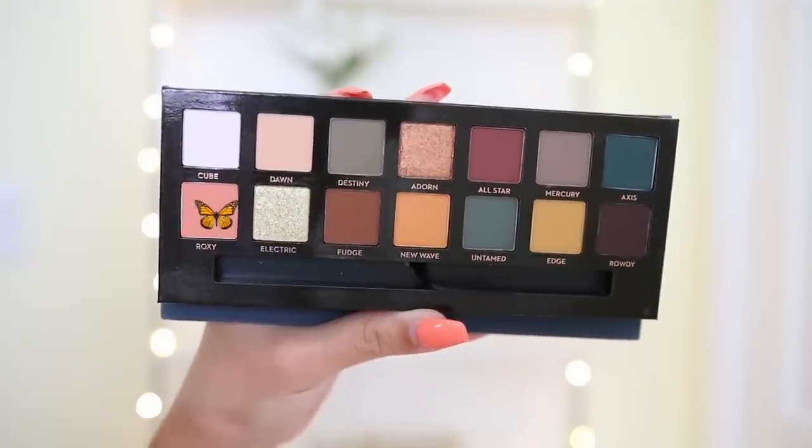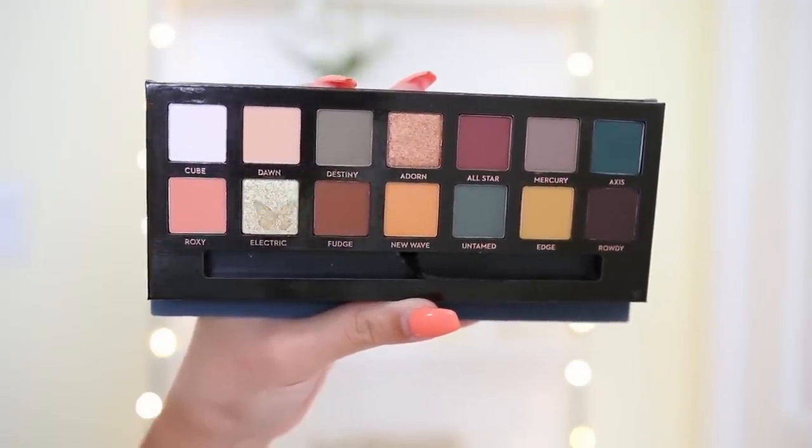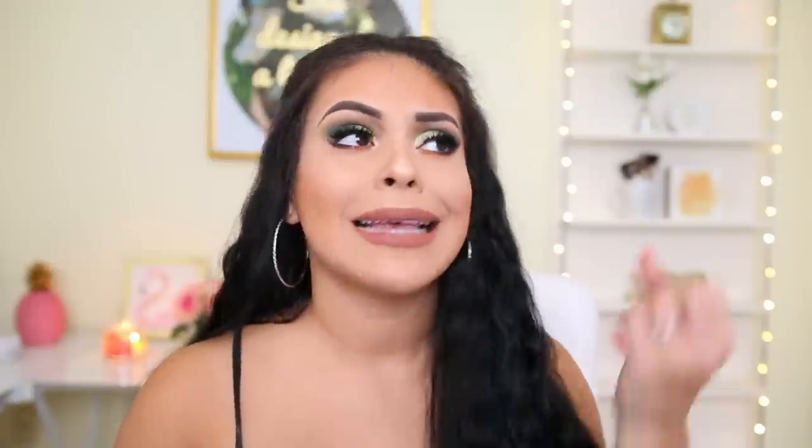The mattes blend really beautifully, but they're super powdery, and if fallout and kickback bother you, I do not recommend this palette. The most powdery eyeshadows are Roxy and Electric — they're both extremely powdery. Dipping your brush in, you can see all the powder just falling, and Electric is such a crumbly eyeshadow. I feel like I have to really dig my brush into the shimmers to even get color payoff. I don't know if maybe there was a bad batch with these palettes because I've seen some people create really pretty, vibrant, intense looks, but with me, the palette didn't exceed my expectations, which is disappointing because I love Anastasia.